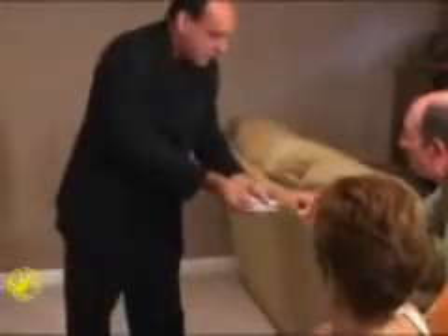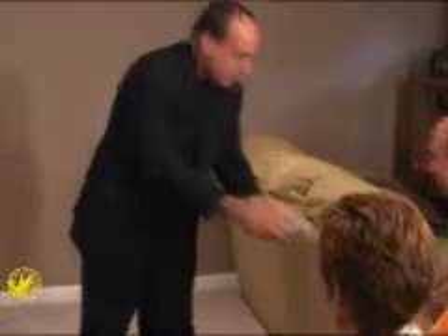Just do me a favor — just touch any one card. Just touch one. That's the one you want? You sure? Okay, take it.